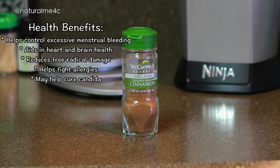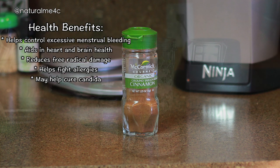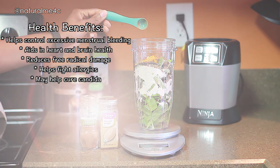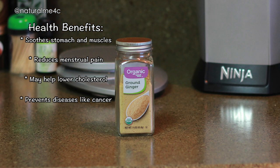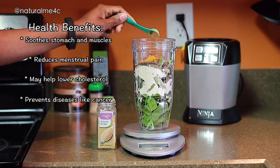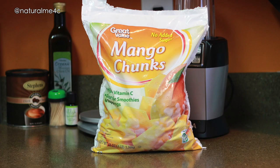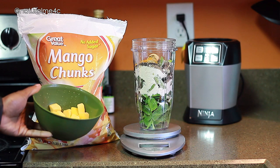A half teaspoon of cinnamon is something I like to add around that time of the month because it helps control excessive menstrual bleeding — I also like adding cinnamon and cinnamon sticks to my tea during that time too. Ginger is also fantastic for so many belly and joint issues, so I currently like to add a half teaspoon to my shake as well.